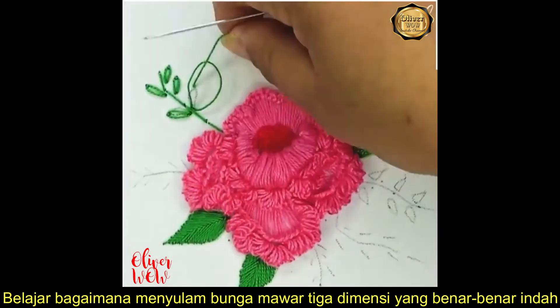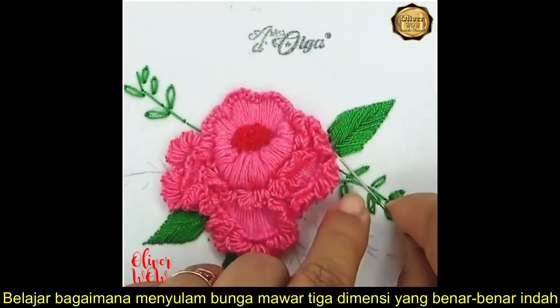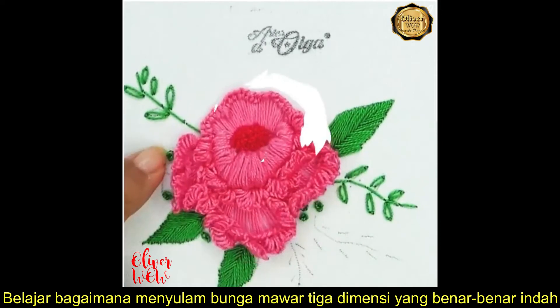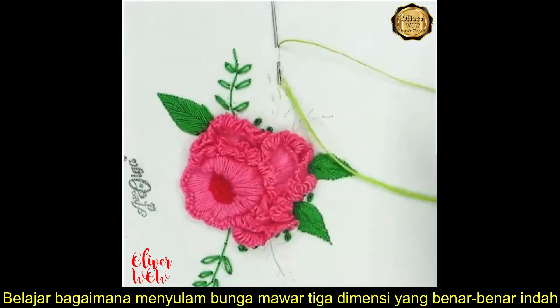Another good thing about embroidery, besides making a beautiful design, is that your mind gets relaxed. Colorful designs make all the clothes look better.